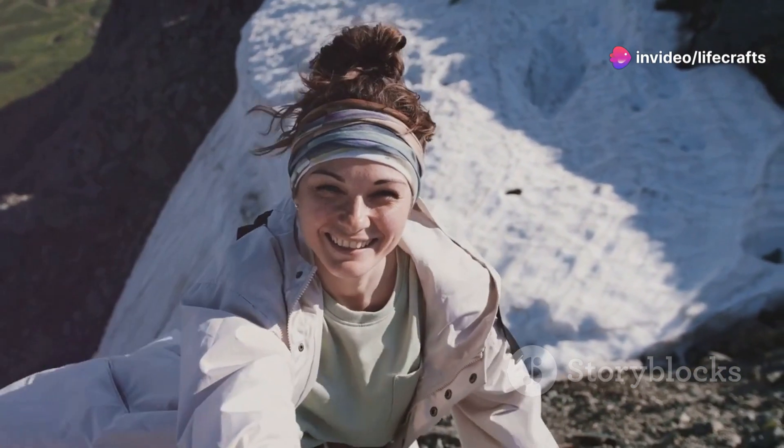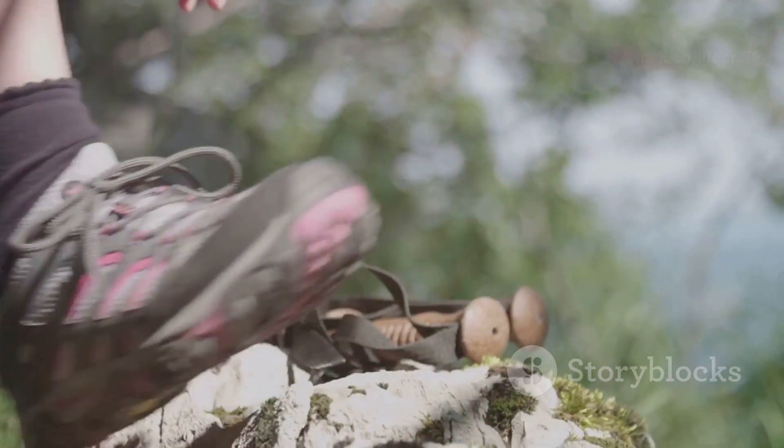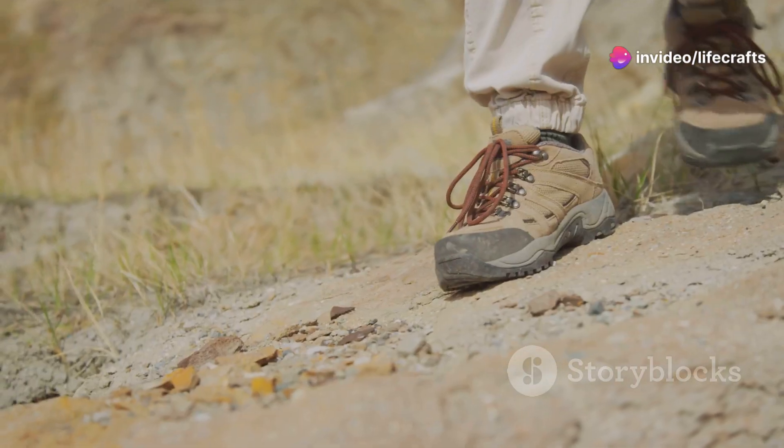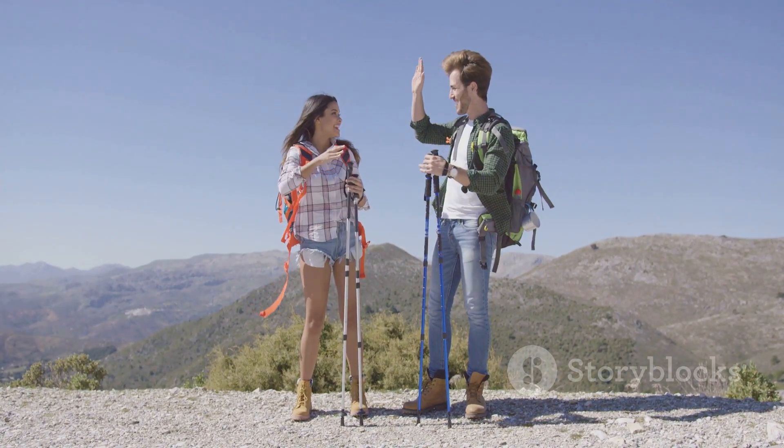Hey everyone, welcome back to the channel! Today we're diving into a piece of gear that can make a huge difference on your hikes — gaiters. Whether you're hitting snowy trails, muddy paths, or simply want to keep debris out of your boots, gaiters are a must-have. In this video I'm going to show you exactly how to wear them, when you should be using them, and a few tips to make sure you're getting the most out of your outdoor adventures.